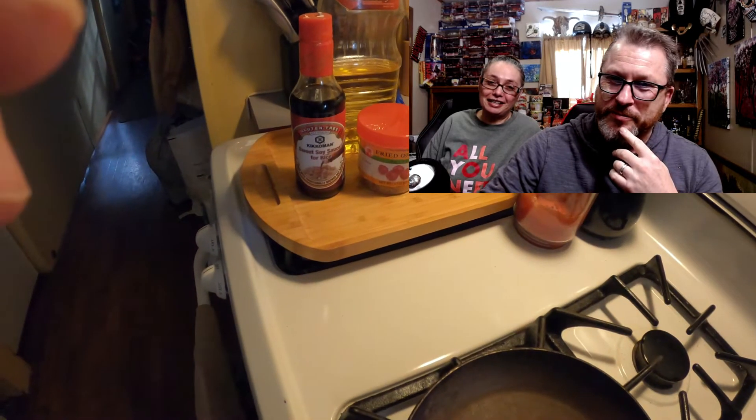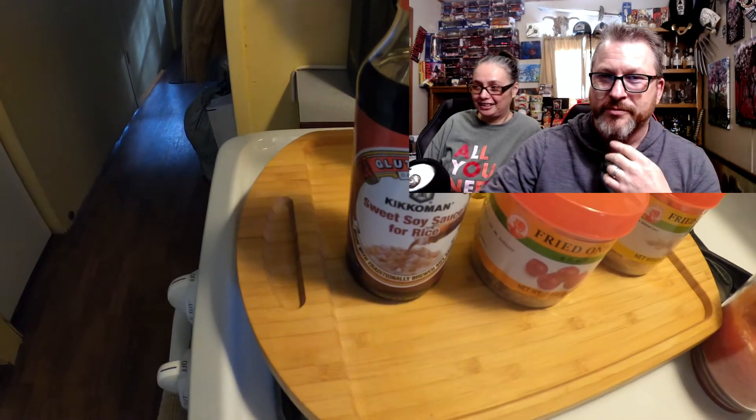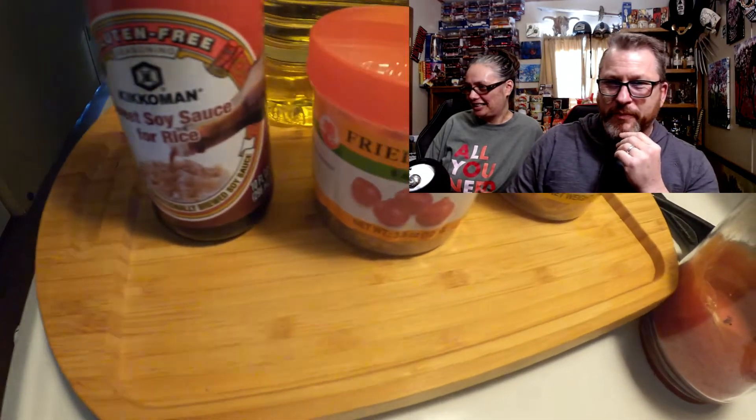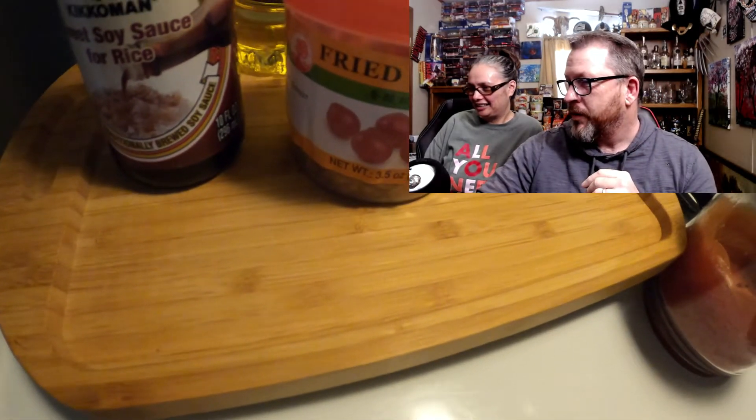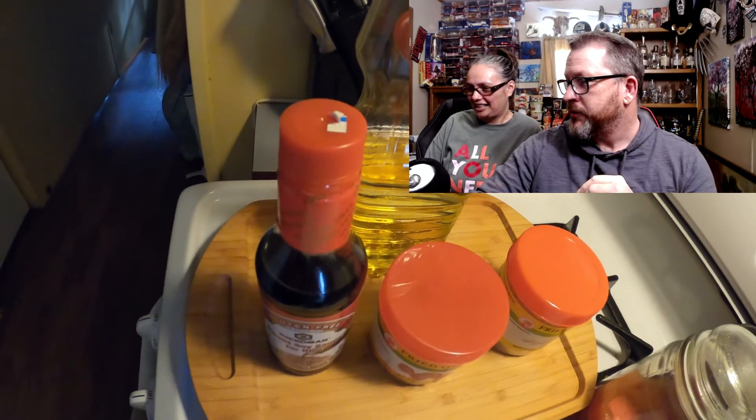You ready baby? Now to start with, we're going to cook the silkworms. We're going to use some sweet soy sauce. We've got some dried onions, some dried garlic, and a little vegetable oil.